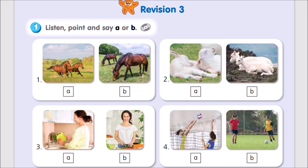3. Mum, are you doing the washing up? No, I'm not. I'm making a salad.